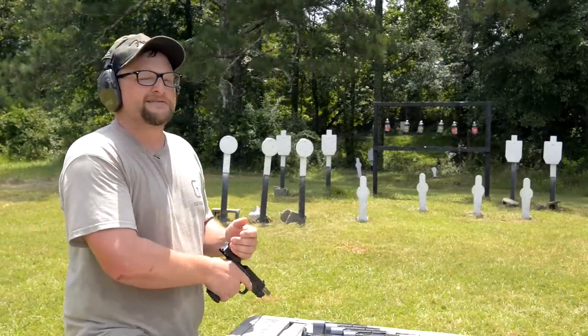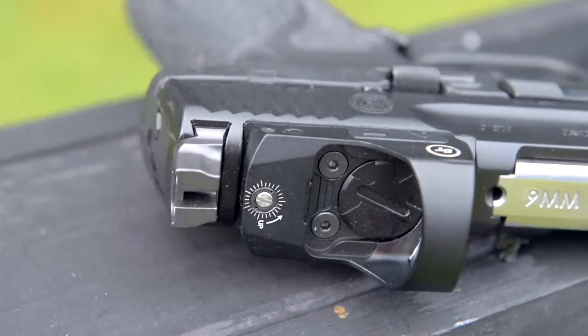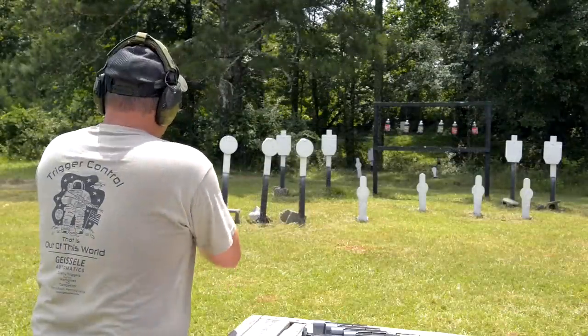I really love this gun, so let's shoot it a little bit. We've got a Crimson Trace CTS 1250 Red Dot on here. This is their ruggedized, a little bit more professional model. Let's have some fun and shoot this guy here. This is a ported gun, so this is going to be fun.